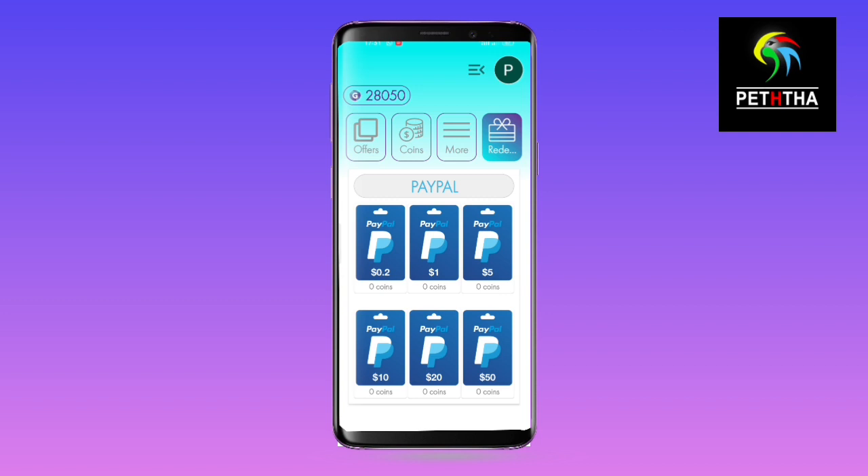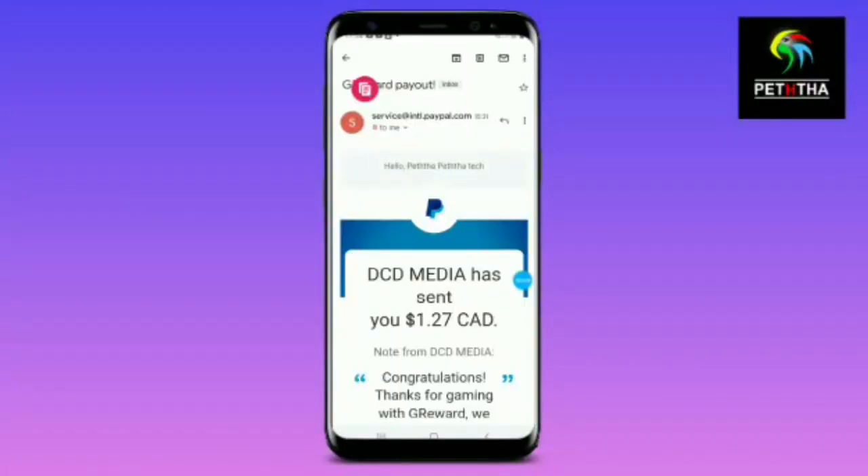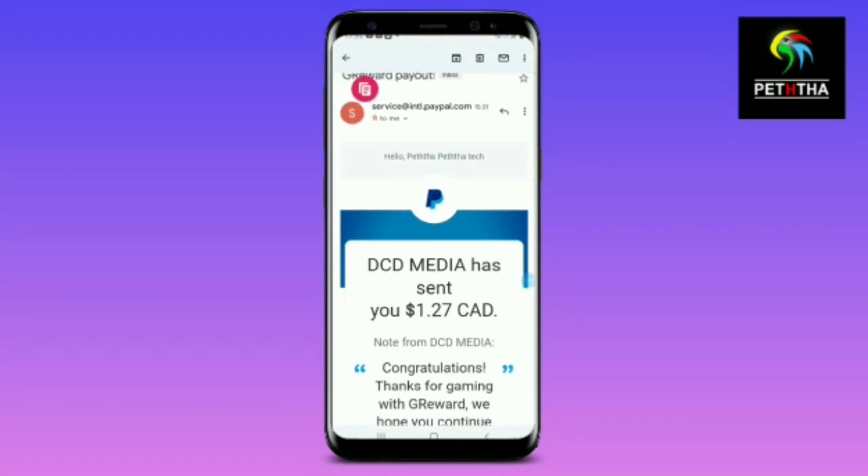If you want to verify this, you can say that you can give an account for more information. I'll get a few of the accounts for my PayPal account. If you want to verify this, I'll get to the message from the PayPal account.